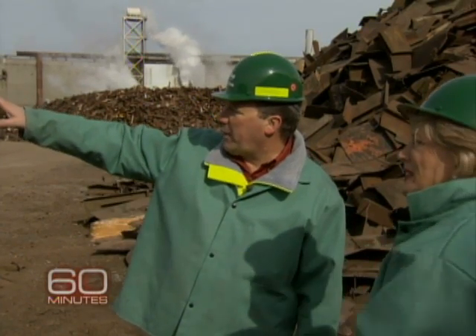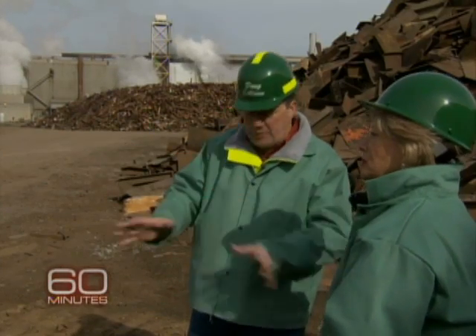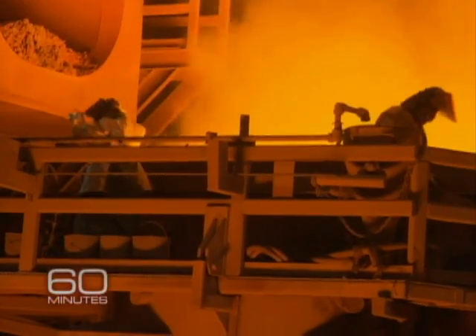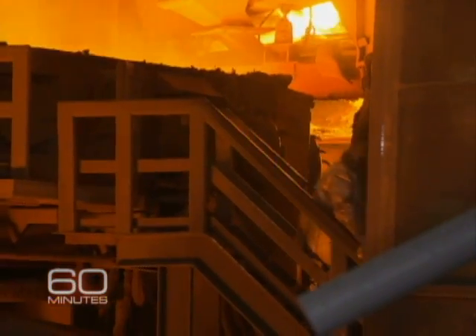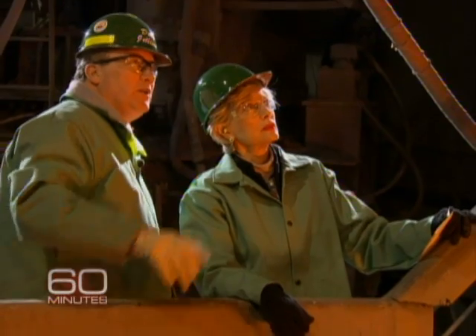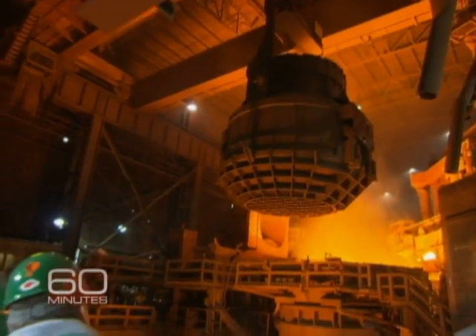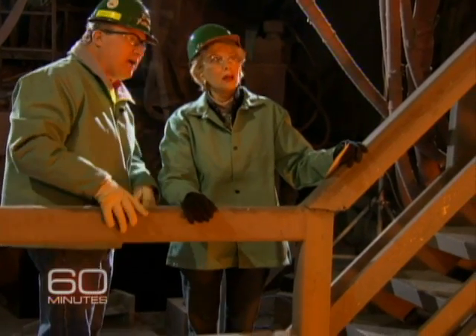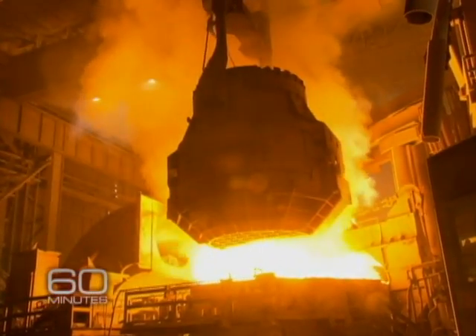So right now, he's picking the scrap and loading the charge bucket. That bucket drops it into the furnace. These guys have inspected the furnace, now they're moving off. Over comes the scrap and it's like a clamshell, so the bottom's going to open and drop all the scrap in there. That's about 60 tons of scrap.